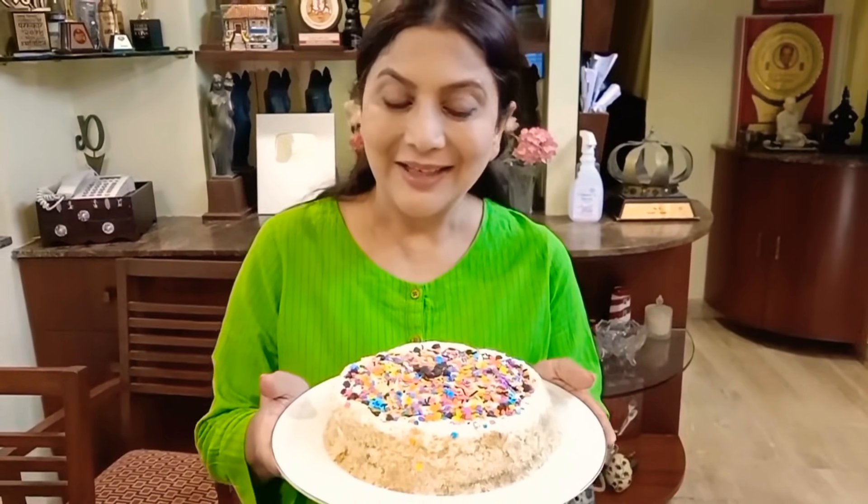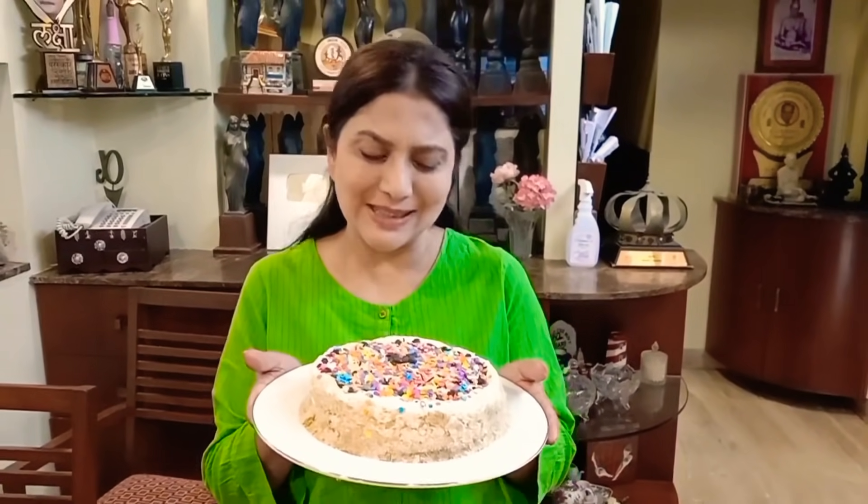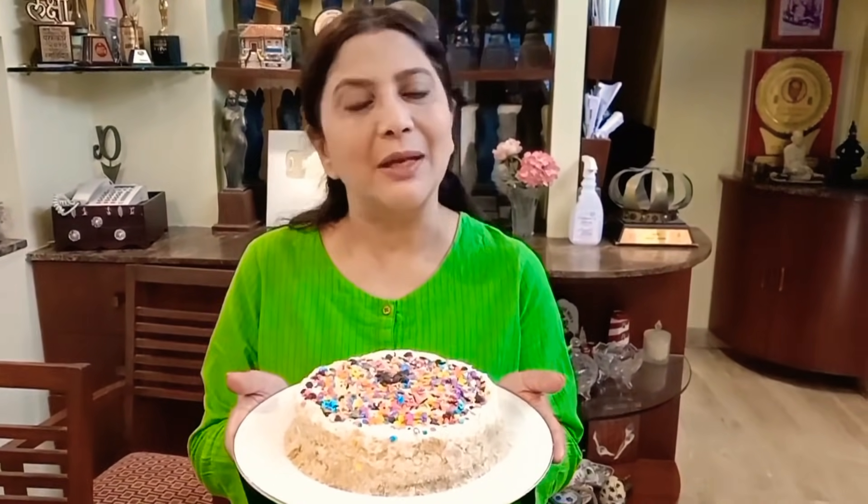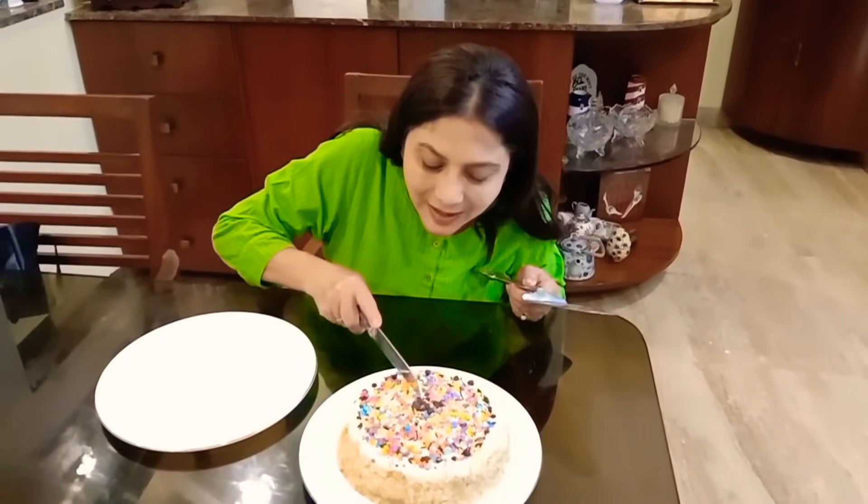Now we have a pancake set. Don't have ovens, not milk — we have a healthy cake. You can cut it as a dessert.